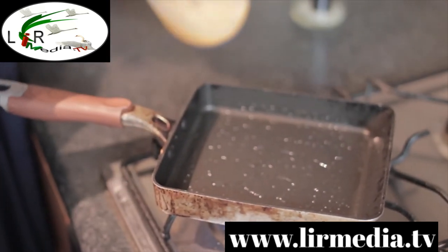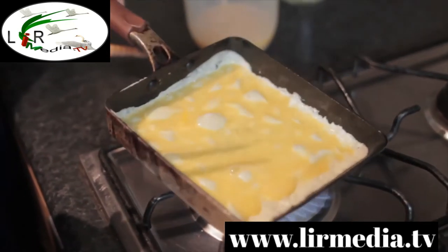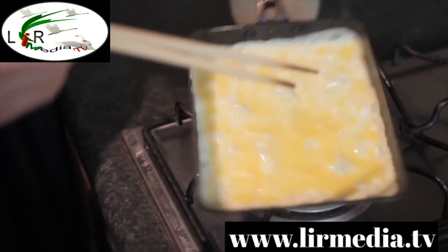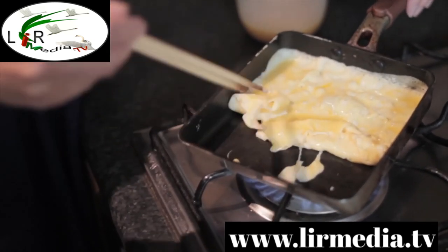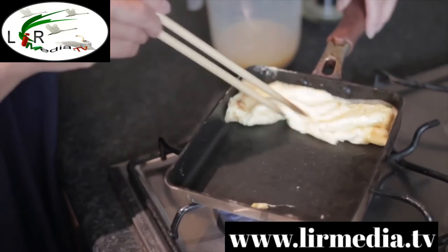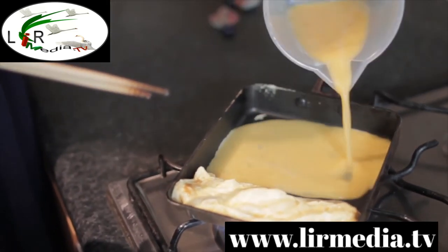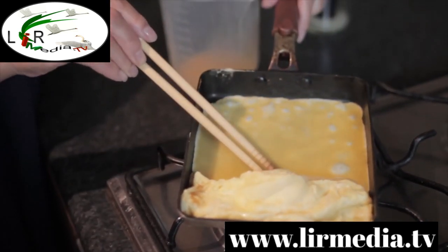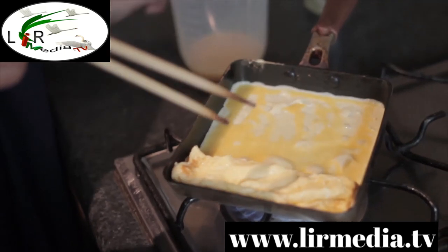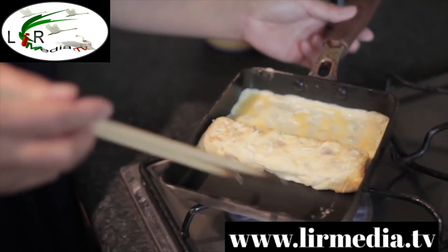Just brush the pan with oil. Then pour the egg mixture in, sweep it over, fold it over, and put the new layer underneath as well. Keep layering and rolling — that's how you build up the egg roll. That is lovely, thank you.